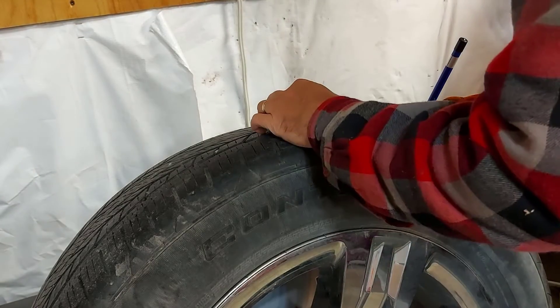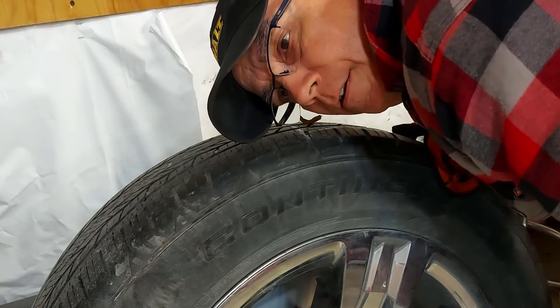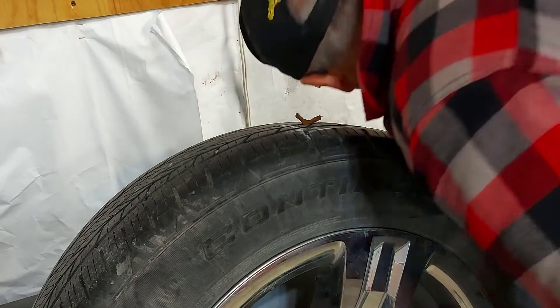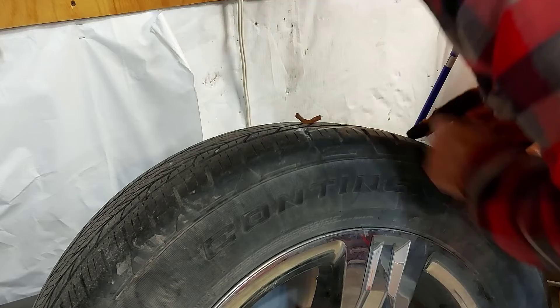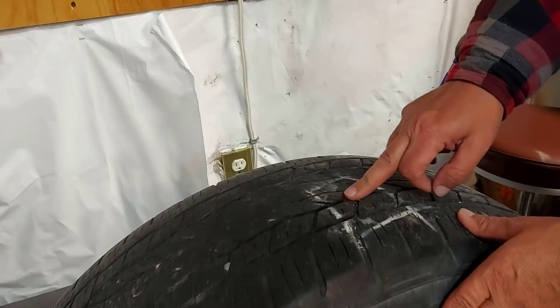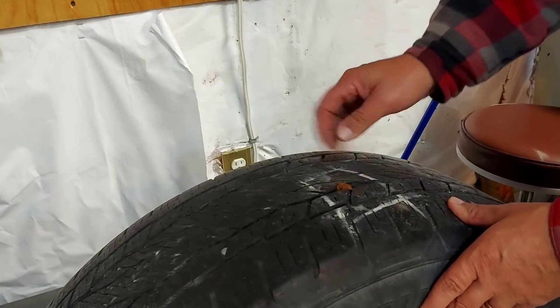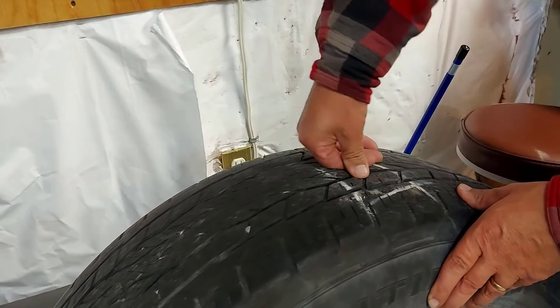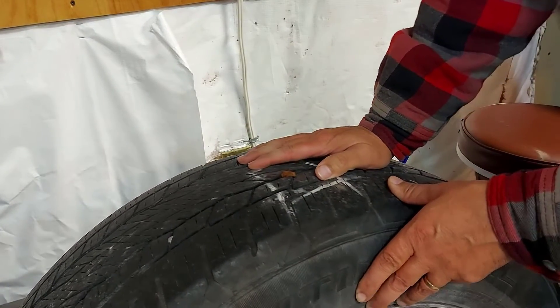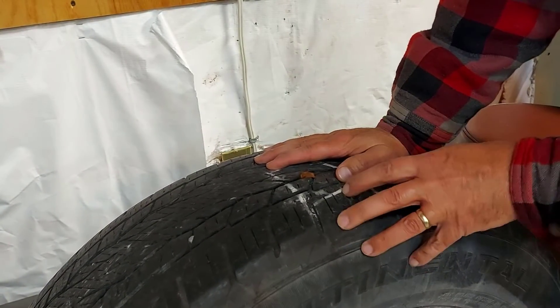We added our air. Now we're going to check for leaks on our new plug. You hear air — that's just my compressor. There is no air leaking out here. So now we're going to cut this flush — just cut it off with a pair of side cutters. With the weight on the road, this is all going to push down inside and be even better. This will be a good temporary fix until you get your tire fixed or get a new tire.